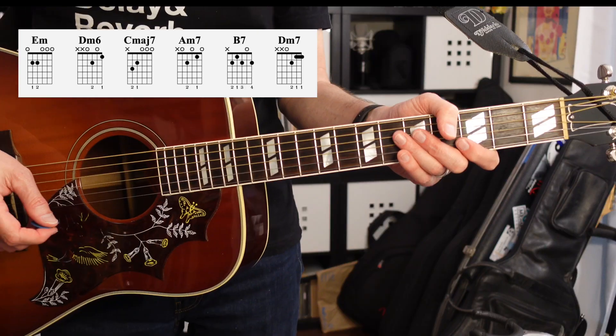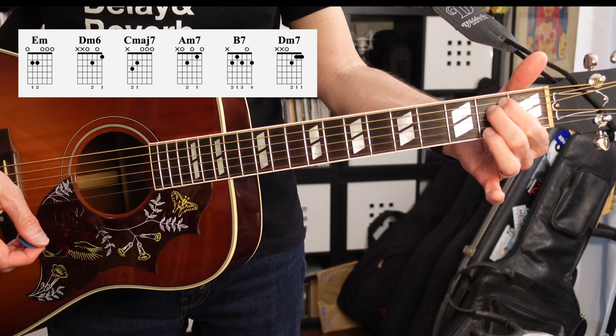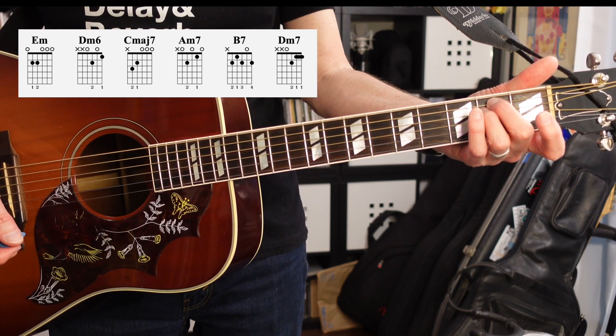This song has six chords you can all play in the first position, so let's go over them now. The first chord we're going to look at is E minor in the first position. You can use your first or second fingers, or second and third fingers on the fourth and fifth string, second fret.